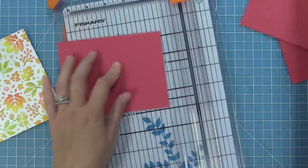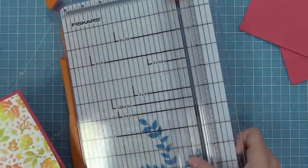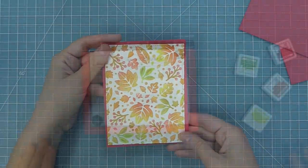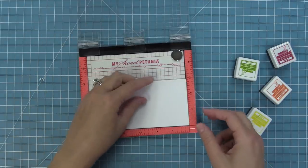Now we're going to cut some raspberry cardstock to five and a half by four and a quarter — that's going to be our card base that this piece is going to lay on. Next up we're going to do some rainbow stamping. I'm recreating a card by Grace that's just stunning; she did some rainbow stamping I thought was so fun. We have raspberry ink, pumpkin spice, sunflower, and cilantro.